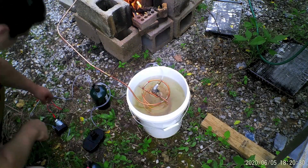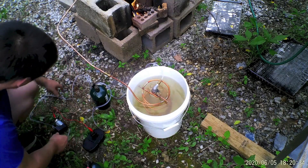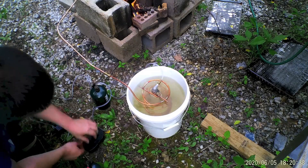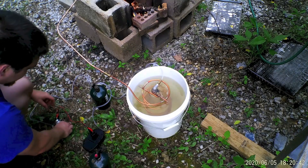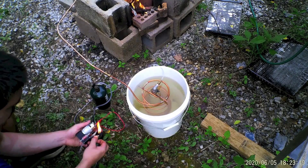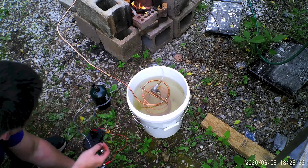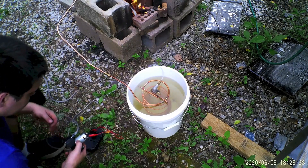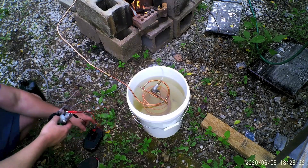It's making bubbles. That flame there is very clean — being that clean, I know you can see it.